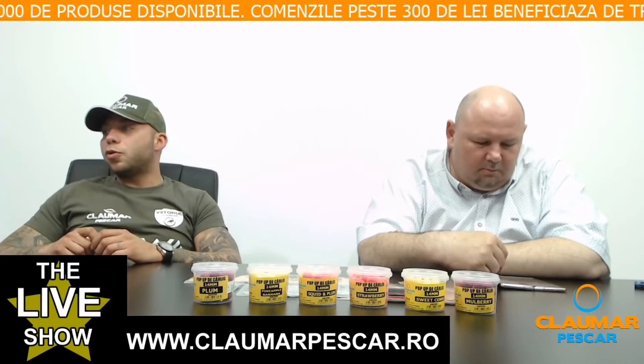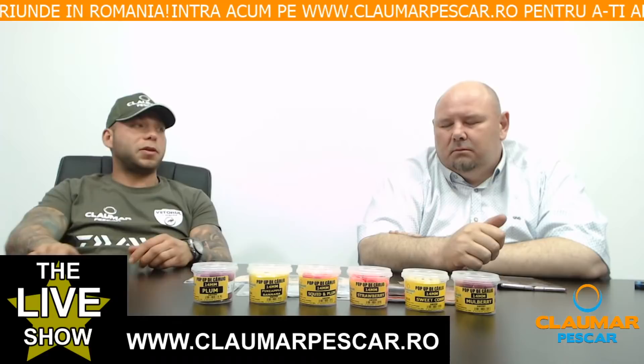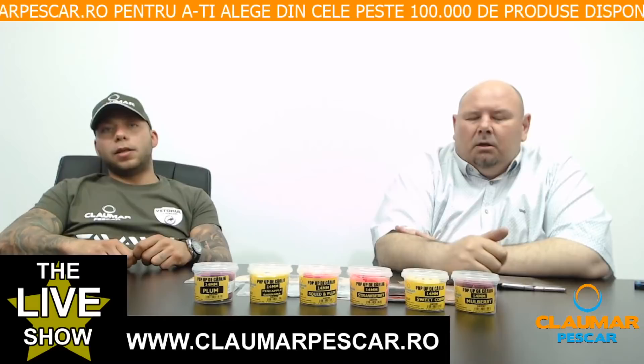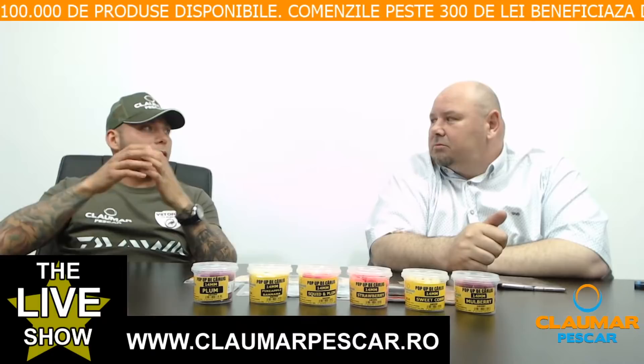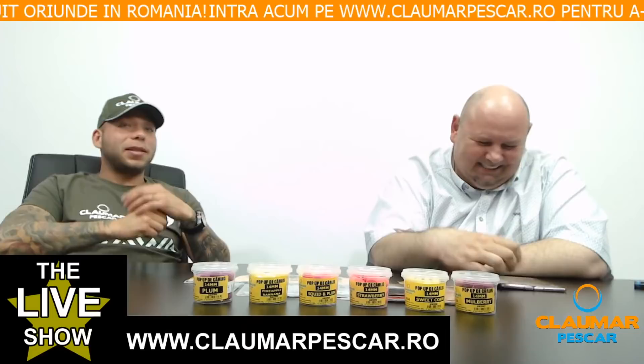Un vizitator întreabă care ar fi lungimea ideală a forfacului pentru Ronnie Rig. Depinde în primul rând dacă pescuiești plantat sau lansat. Dacă pescuiești lansat, e ok să îl faci ceva mai scurt — 10-12 cm. Dacă pescuiești cu momitor, e bine să îl faci scurt, să fie aproape de locul care îl atrage cel mai mult. Dacă pescuiești plantat, poți să te duci în 15-20 cm fără niciun fel de problemă.